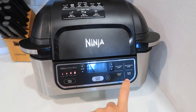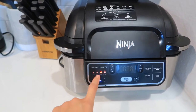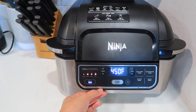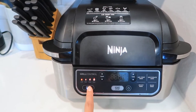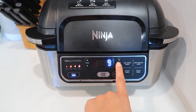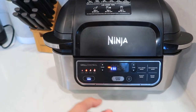Now it's time to preheat the Ninja air fryer slash indoor grill. We're going to use the grill function on medium heat. The grill setting options include grill, air fryer, roast, bake, and dehydrate. I press grill and select medium — that's 450°F. High or max is 500–510°F, which is too much and will burn the fajita. For the timer I set it to eight minutes — four minutes, then flip, another four minutes.